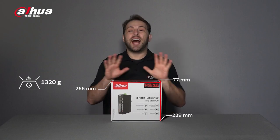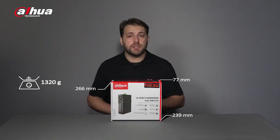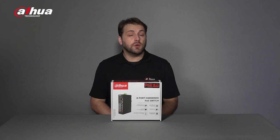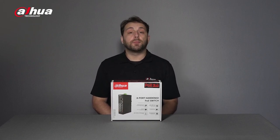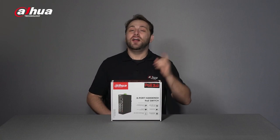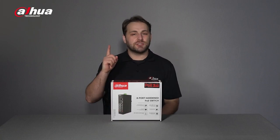At present, the entire Dahua PoE Switch Series, which includes desktop, all gigabit, hardened, and industrial PoE switches, is fully upgraded to PoE 2.0, which provides increased power, longer transmission distance, and smarter management.